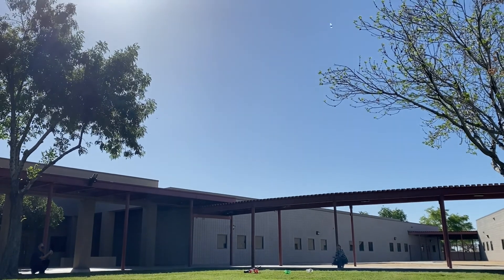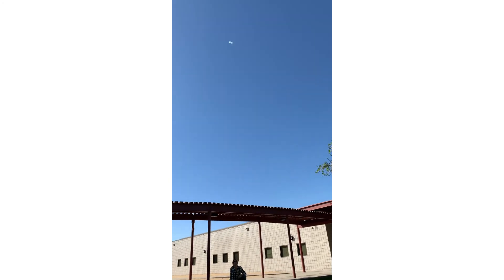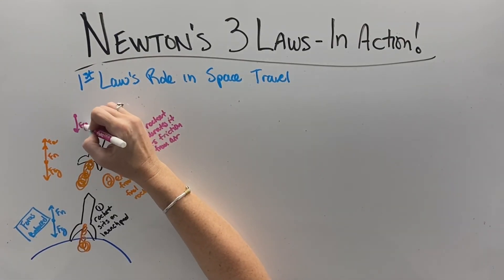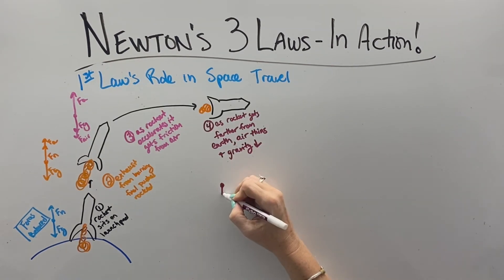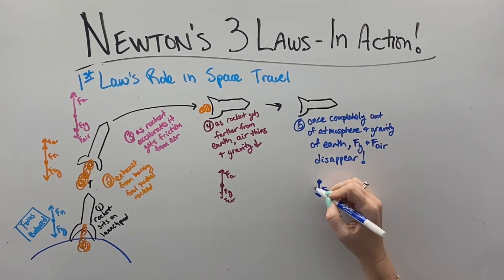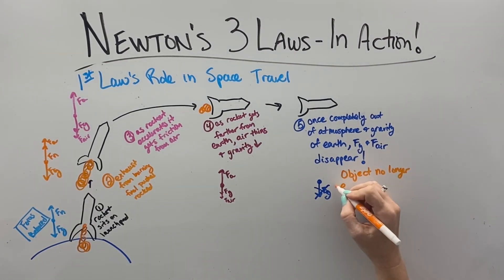The key is that the rocket isn't pushing down on the ground — the force comes from within the rocket, just like when we launch a bottle rocket. When we get our force from within the rocket, it starts moving up through the air, accelerating, and then it gets friction from the air, which is more resistance. As the rocket gets farther from the Earth, the air starts to thin and the force of gravity reduces.